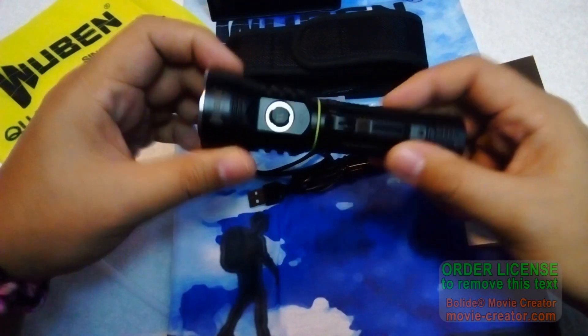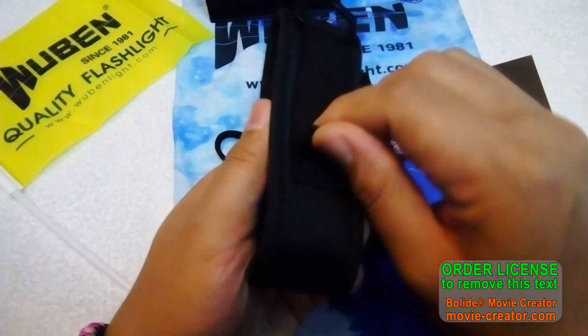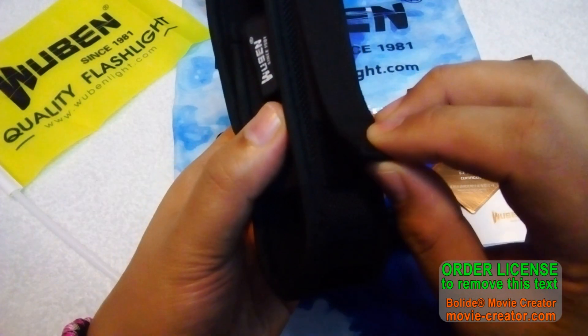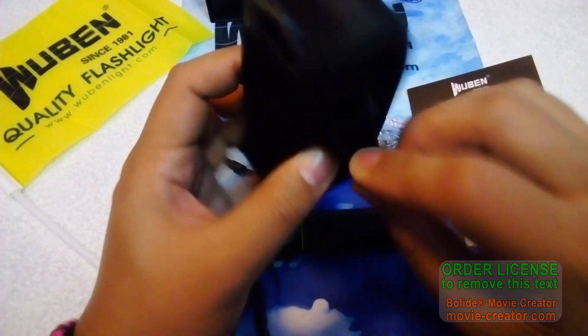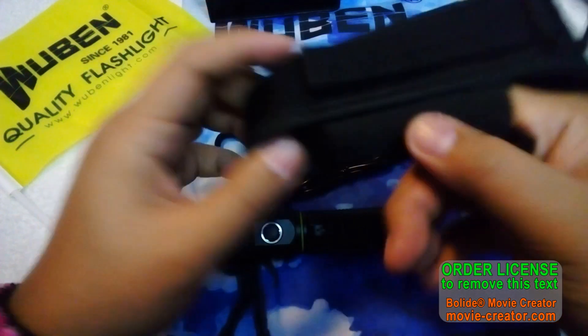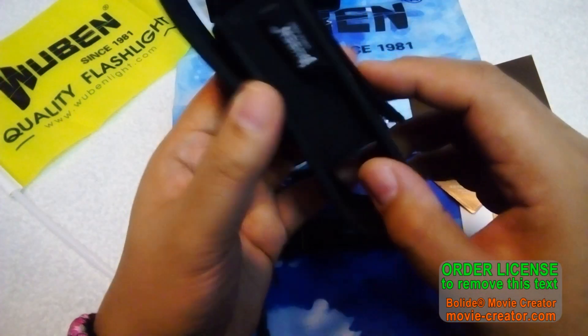By the way, they sent the cool white version of this light. We can see the holster here — pretty sturdy with a Velcro strap for the belt. There is also a separate battery container where you can put in a spare battery if you need one.